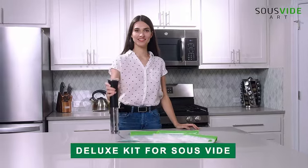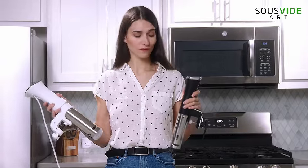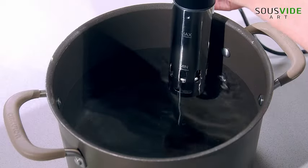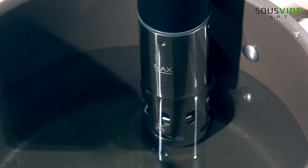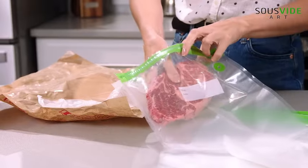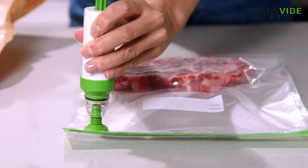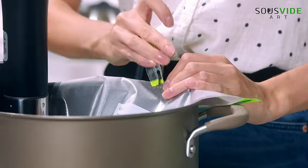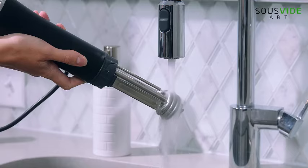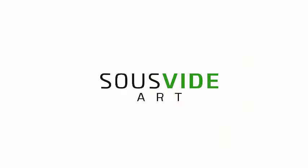Introducing the Sisvide Art Cooker Kit, a powerful 1,000-watt sous-vide cooker that elevates your culinary skills. This immersion cooker circulator comes complete with 15 vacuum seal bags, a vacuum pump, and a digital timer temperature control, providing precision in every dish. Whether you're a seasoned chef or a home cook, this kit makes sous-vide cooking a breeze. Enhance your culinary creations and surprise your taste buds with restaurant-quality results. The perfect gift for chefs and cooking enthusiasts, the Sisvide Art Cooker Kit brings precision and convenience to your kitchen, ensuring a delightful cooking experience.